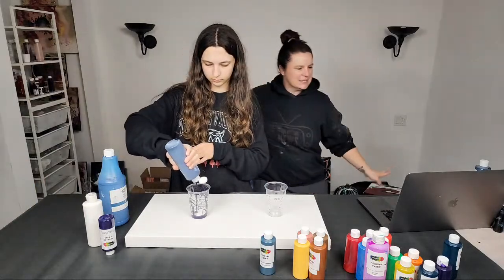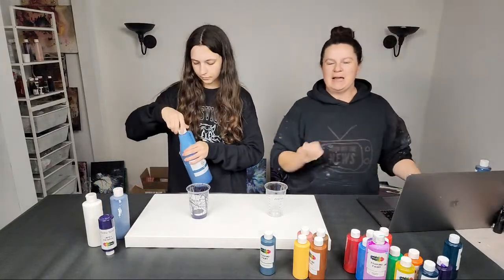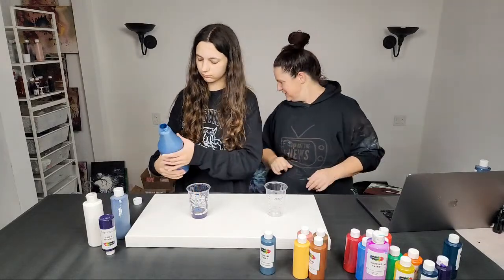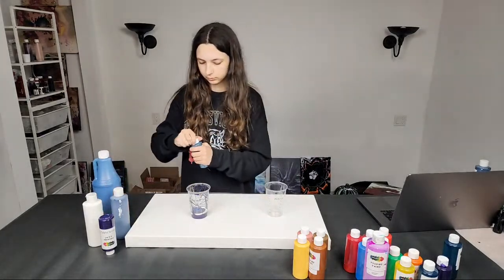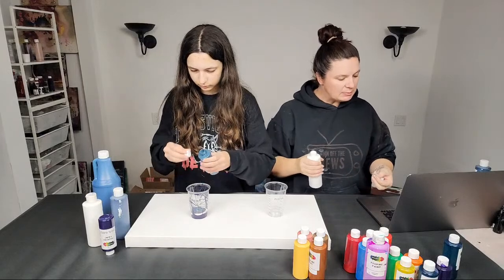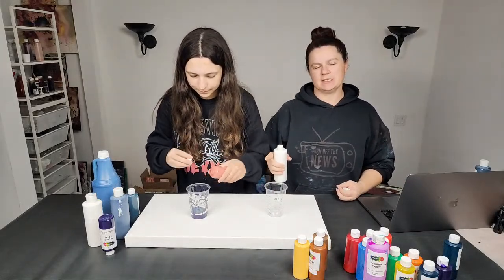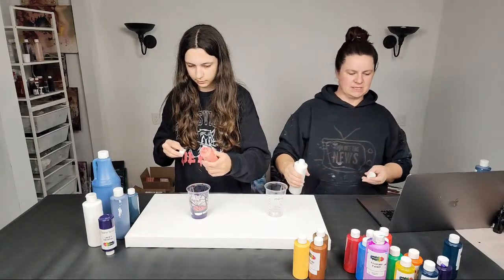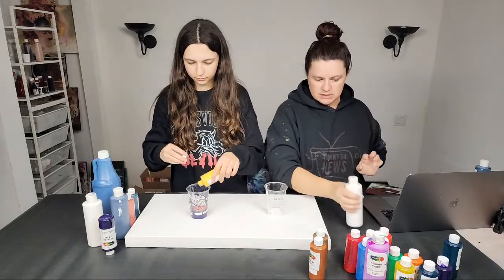I apologize for the mess behind me — I left in a hurry. You guys might remember I was doing a live video last week and literally ran out the door. The one right before I left was a live Amazon stream, I'm pretty sure.